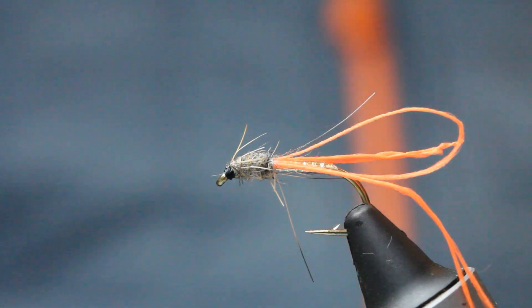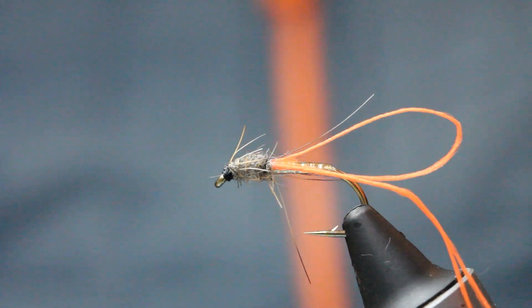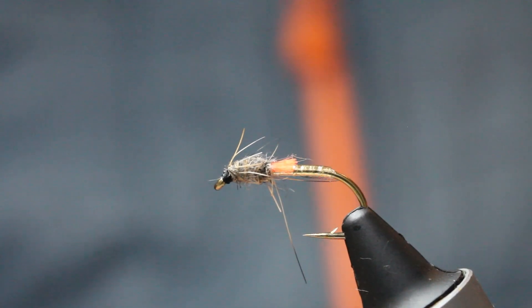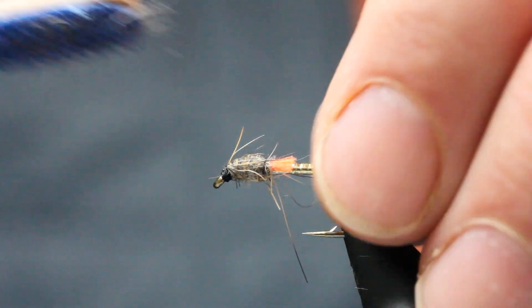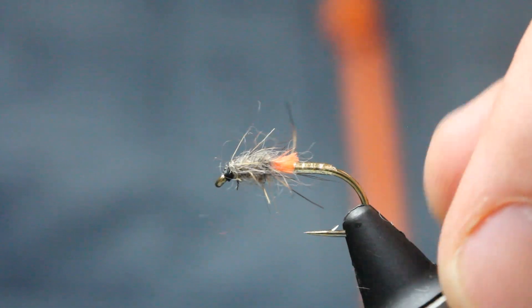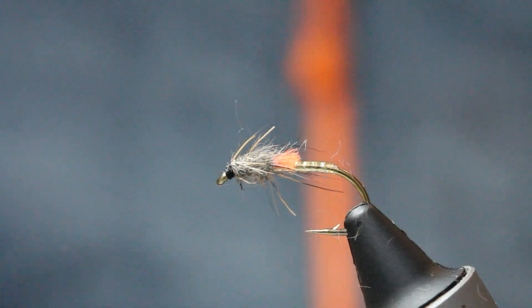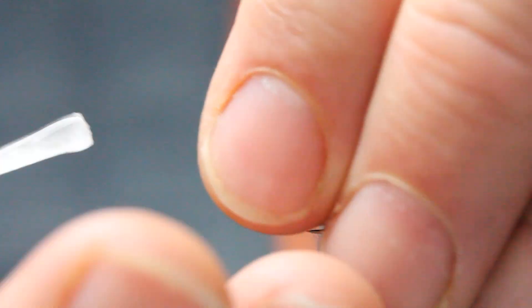With your whip finishing tool make a small compact head and then tie off. Now with these breathers you don't want them too long — you want them short, about half the thorax length on each side, so you've got little short stubby breathers. My last bit on the fly is just coming in and pulling some of the fibers out with a little bit of velcro. Then just a tiny little bit of varnish to finish the fly off on either side.